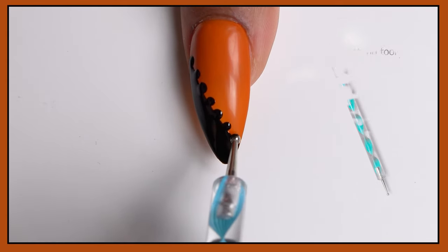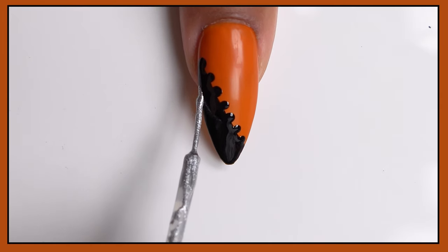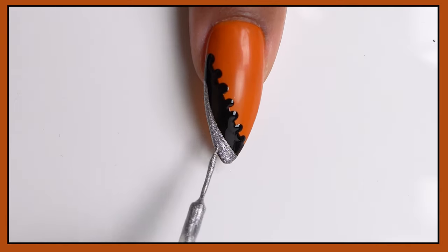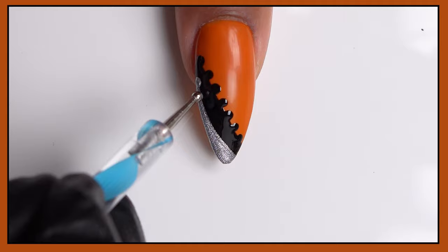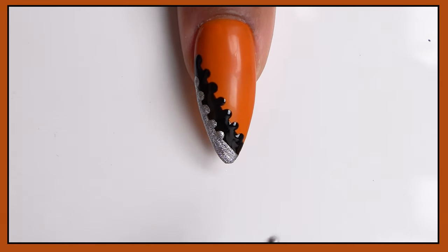Next, we're going to take this silver gel liner polish and just stroke it down the side of the nail as well, and once again go in with that dotting tool and make dots along the edge of that silver polish. This is one of those designs that's just really simple to make but it has so much dimension to it.